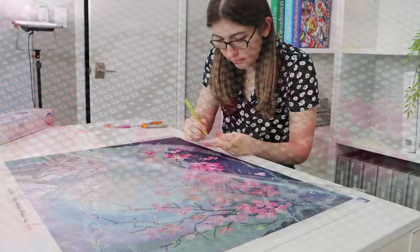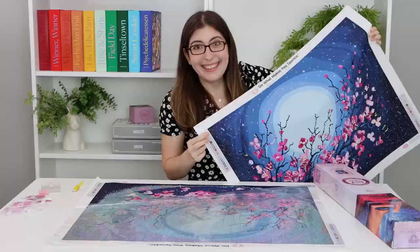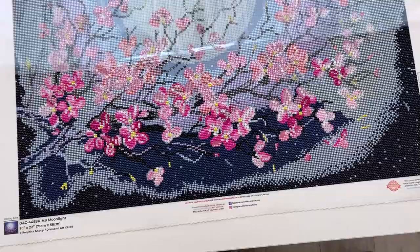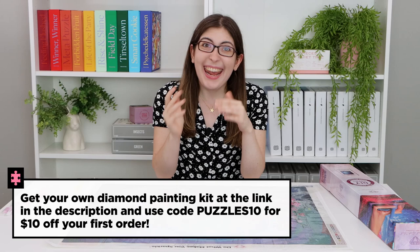Just like doing a jigsaw puzzle, it keeps your hands busy. It is so meditative to place the rhinestones on the little squares and slowly fill in the picture. And then when you're done it is so sparkly. They did send me this finished one to show you, but this is the one I'm genuinely working on for myself — take a look at how far I've gotten, it's looking really good. If you want to try this, head to their website at the link in the description and use my code PUZZLES10 for $10 off your first order.